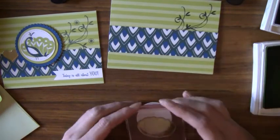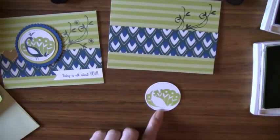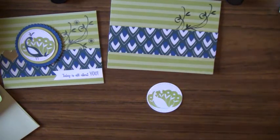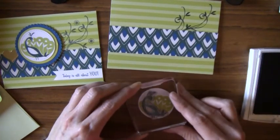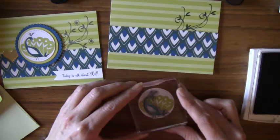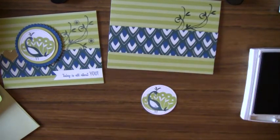Now I want to stamp the peacock. I'll stamp the wings on there — that was in Lemon Lime Twist. Now I'm going to use Tranquil Tide and stamp the body. Because we're using photopolymers, it's fairly easy to line it up and get a nice overlaid image. Oh, I have a little splotch there, but that's all right — we'll cover it with an embellishment.